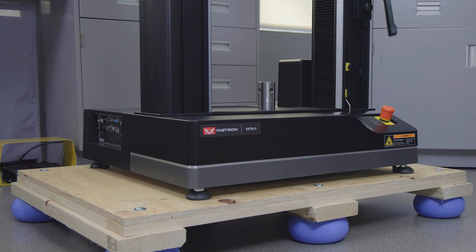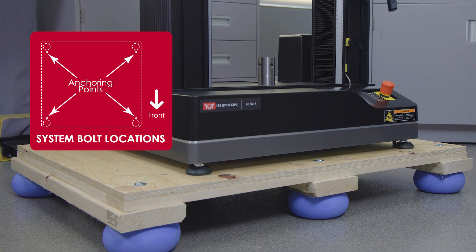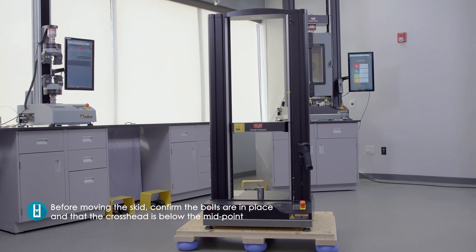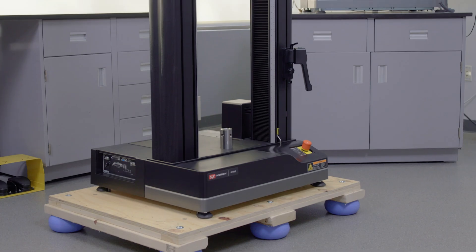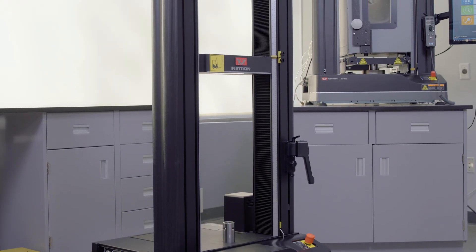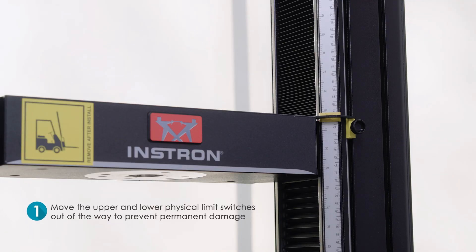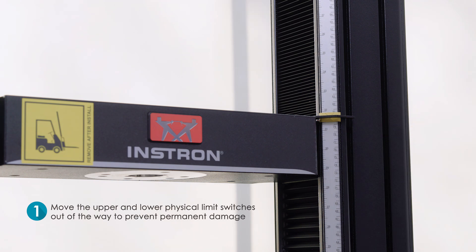If you have just received and uncrated your frame from Instron, it will arrive bolted to the skid. Before moving the skid, confirm the bolts are in place and that the crosshead is below the midpoint. Should you need to adjust the crosshead location without powering up the frame, you'll first need to move the upper and lower physical limit switches out of the way to prevent permanently damaging the safety equipment on your testing system.